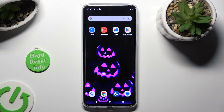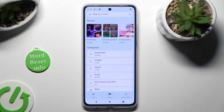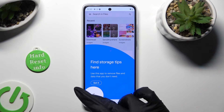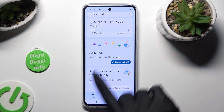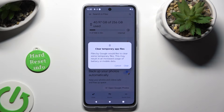Begin by opening an app called Files. Following that, select Clean at the bottom left corner of it, and then click on Clean under Junk Files. Lastly, confirm your choice by hitting Clear in the popup.